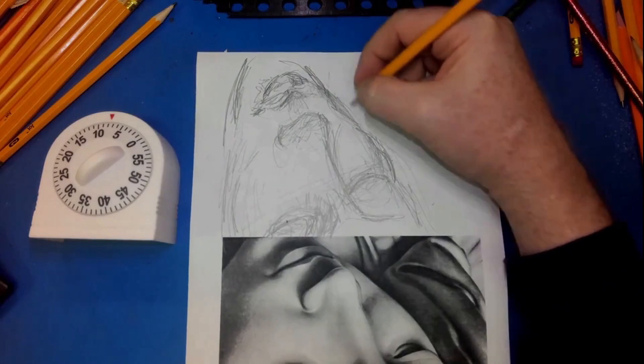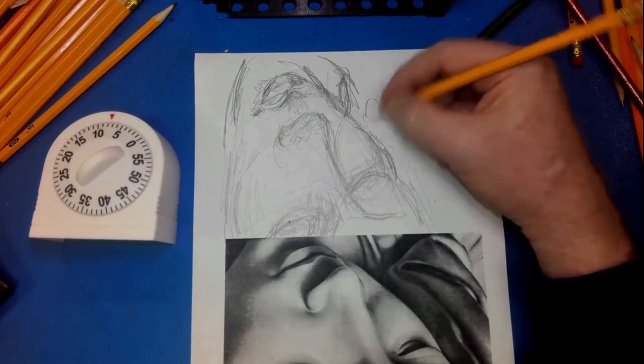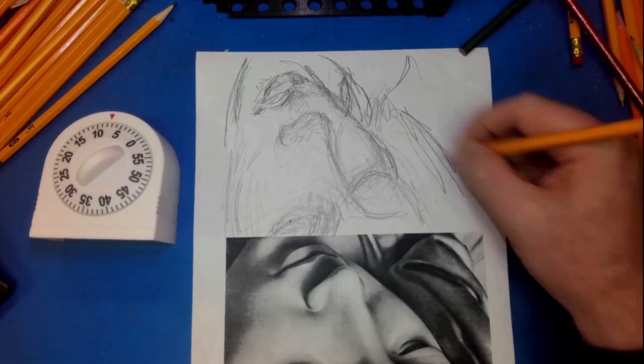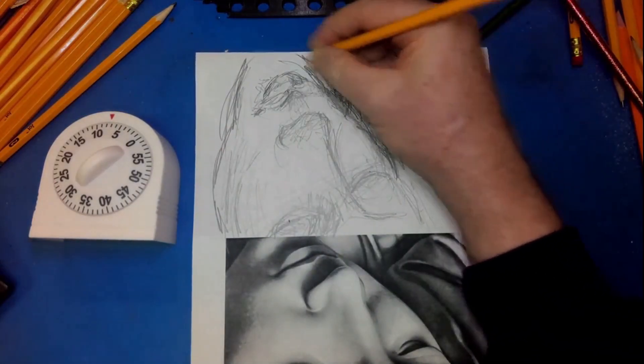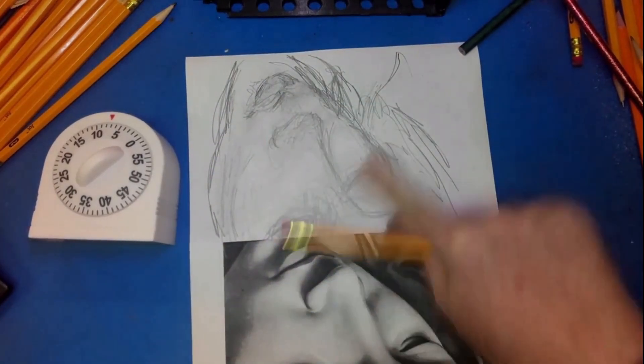I'm looking at this right now. I can't really tell exactly what I'm doing wrong, but I can see it now — my face is way too narrow. But that's alright; I'm drawing it upside down and fast. Not as fast as you're seeing, but still pretty fast, because I've got a timer and I'm trying to get as much of the picture drawn in 10 minutes.